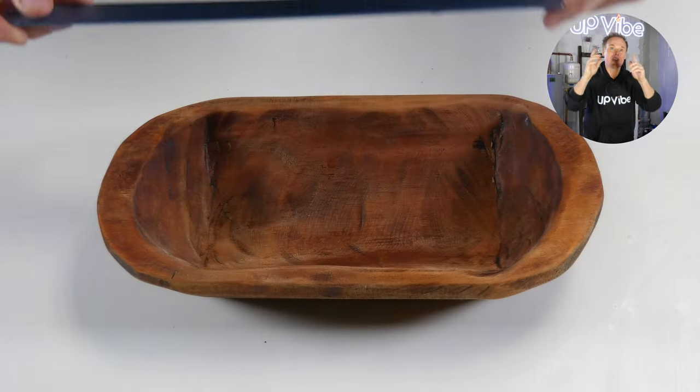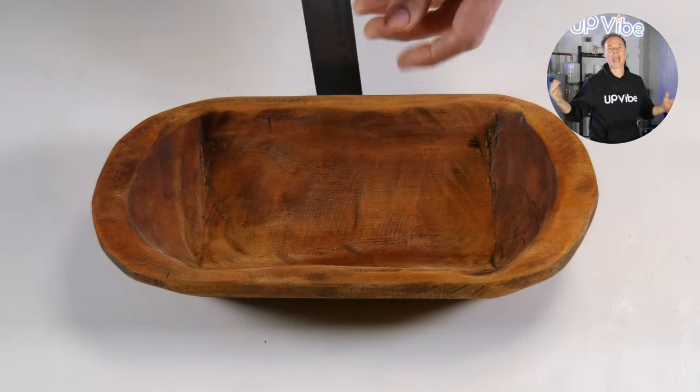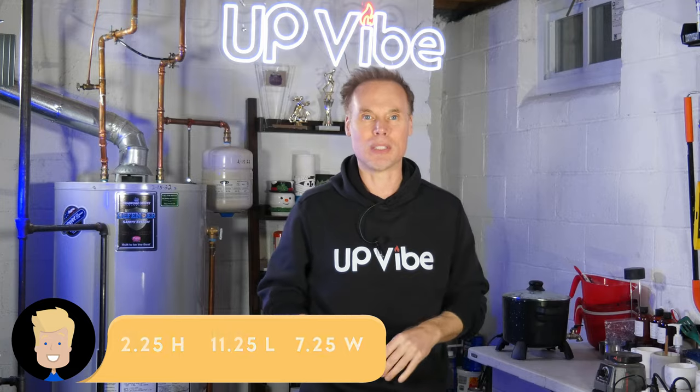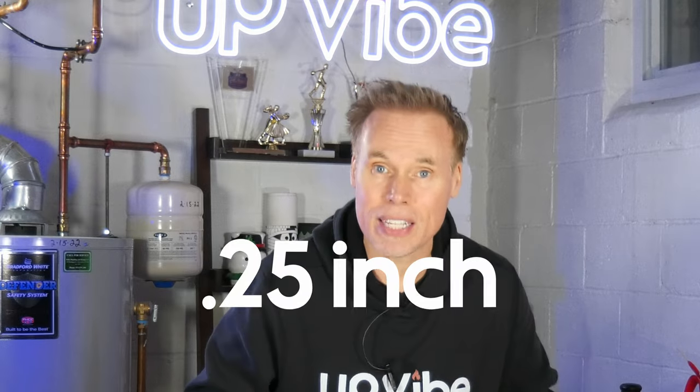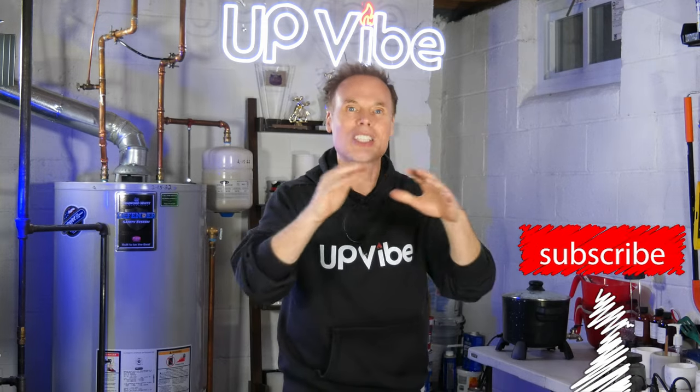Let's measure all the sides. There are three sides you want to measure: the length, the width, and the height. These are my measurements. Now that all of my sides are measured, I'm going to take those numbers and add approximately a quarter of an inch to a half an inch on each side so I can create a 3D printed master cylinder box, which will allow me to place my wooden dough bowl inside so I can add silicone to recreate this awesome dough bowl.